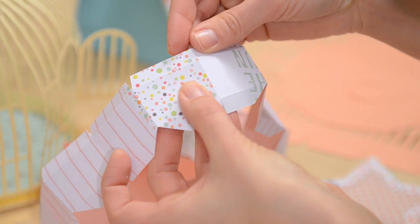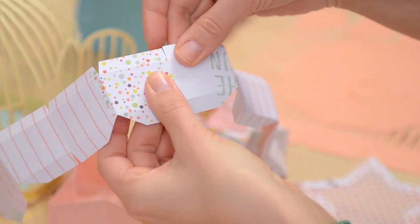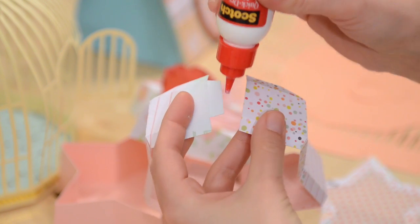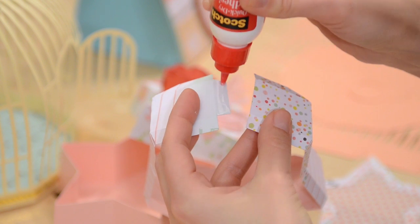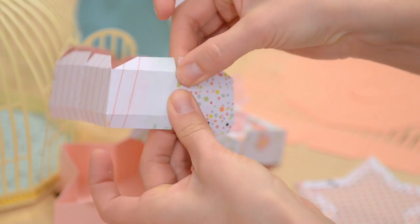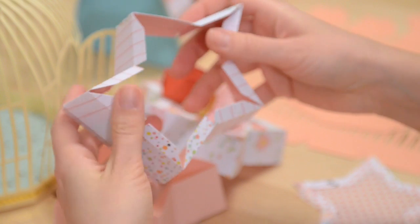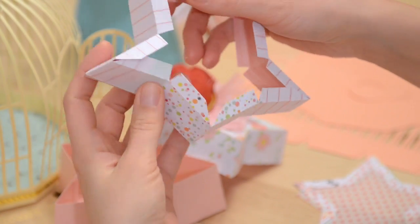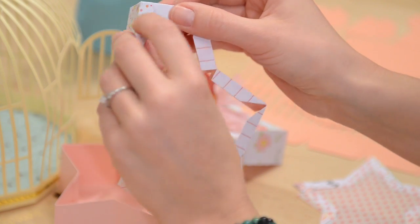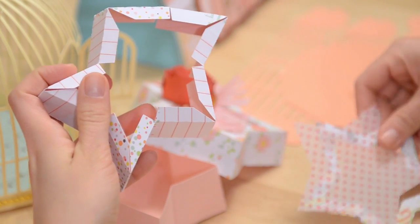Go ahead and glue this tab to this side, then we're going to curl it around and glue this tab to the other side to form a circle. Put a nice thin even layer of glue on your tab and line it up so that the crease is along the edge of the other piece, and do the same thing on the other side. I definitely love this Dear Lizzy paper from American Crafts — it's so cute and so fun. So now we've got this here and you can start to see a star shape forming. The large triangle opening is going to be the point of a star, and all the points of the star are the same shape and the same size.